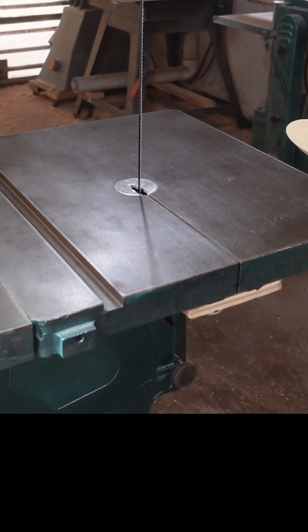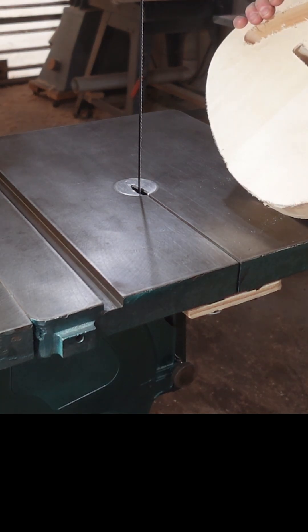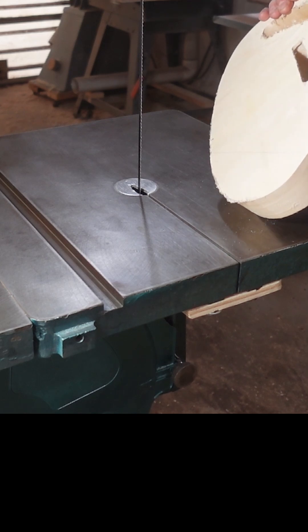At the bandsaw, as you know, I do the forearms and the belly cuts by hand, so I'll hog out the material here, and then bring it over to the monster.